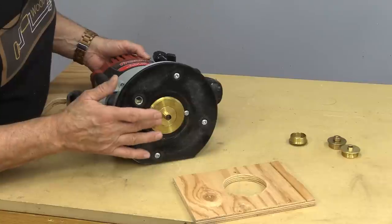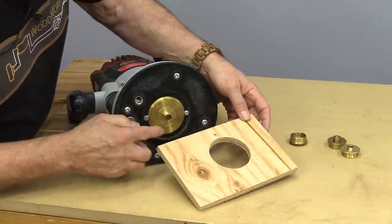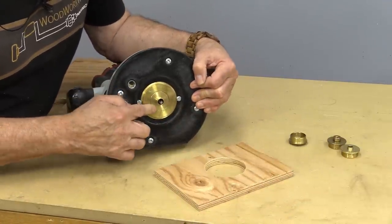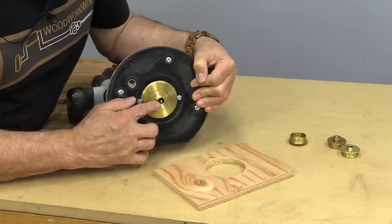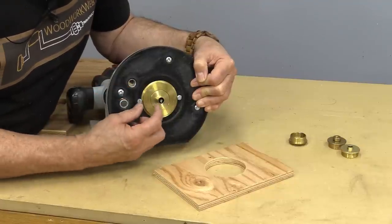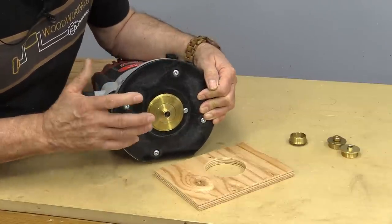You would rarely — I can't imagine a situation where you would use it in a router table, but there could be a time. There's a bit of an offset between the outside of these bushings and where the bit is, and depending on the size of the bushing and the size of the bit, you would need to measure that if it was critical to cutting something accurately.